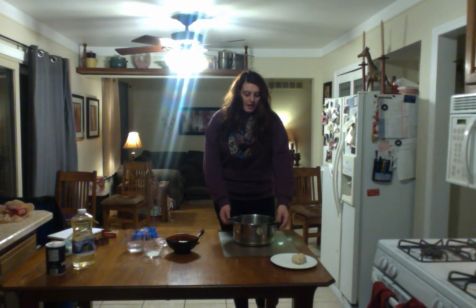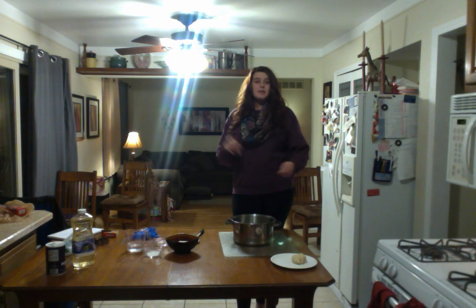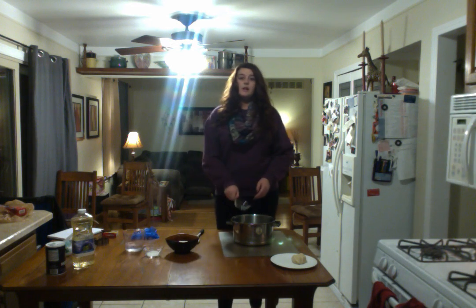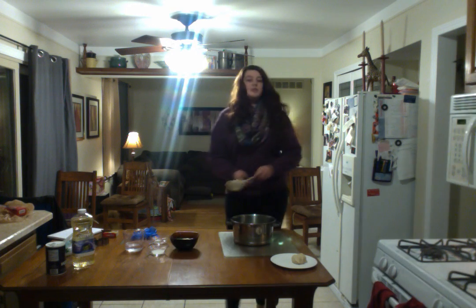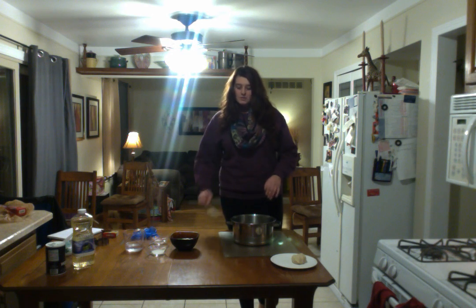So what you're first going to do is take your pan and go ahead and add in all the ingredients. You just go ahead and mix them — it doesn't matter what order. Usually what I do is I throw in the water, then the oil, then dump in the salt, and then dump in the flour. Then you're going to want to stir it and make sure everything's mixed around so everything's wet.